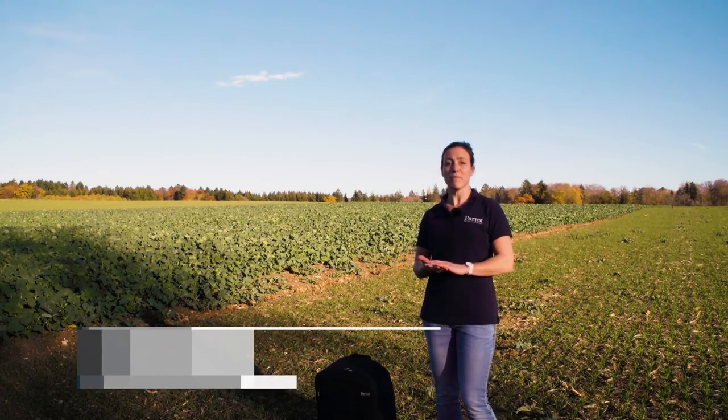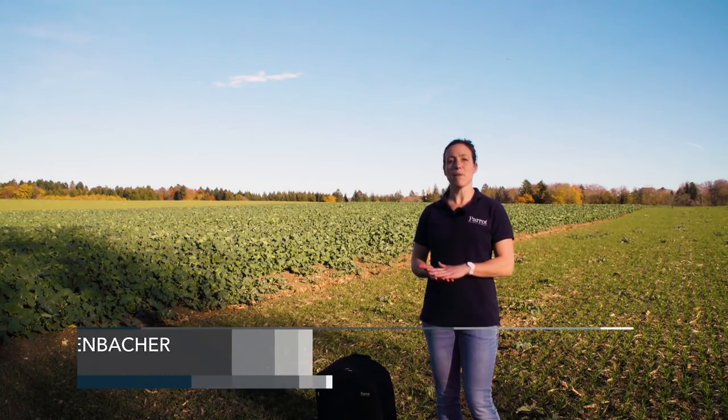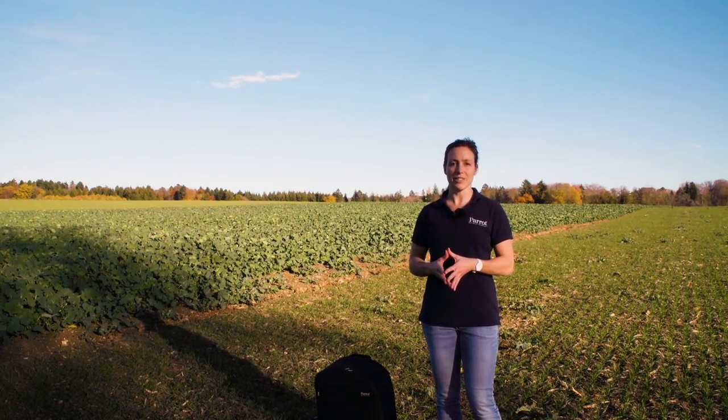Hi, my name is Andrea from Parrot Business Solutions. In this tutorial I show you how to do real-time mapping with Parrot Bluegrass Fields.